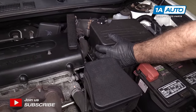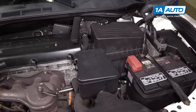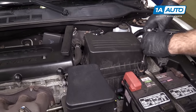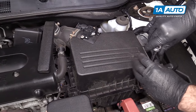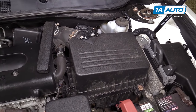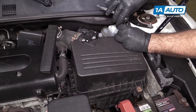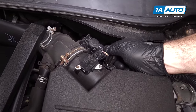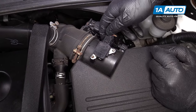I'm going to remove the air box just slightly out of the way so that I can get to this connector better and undo it. Use a 10 millimeter socket and ratchet to loosen this up. There's a second one on the backside. Unplug this electrical connector here, and unplug this one here.